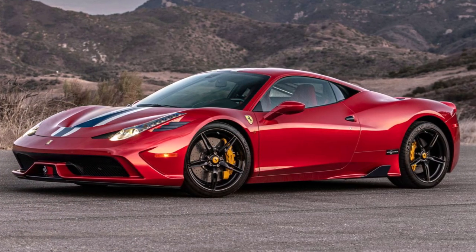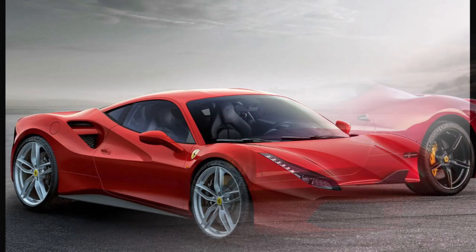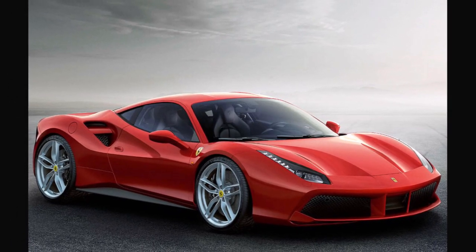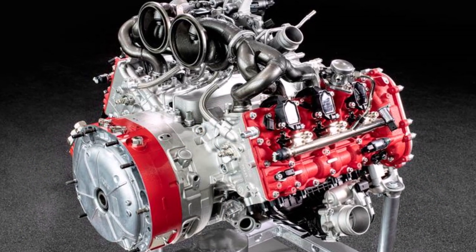The 296 is the successor of popular mid-engine Ferraris like the 458 and 488. These aluminium structure cars used to have V8 engines in the past. Now Ferrari changed to a 120 degree V6 engine.